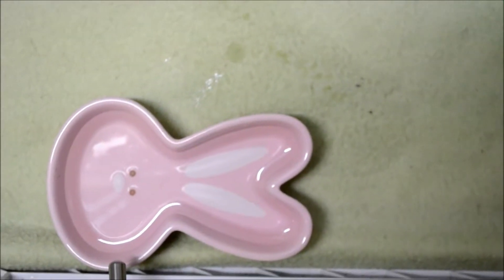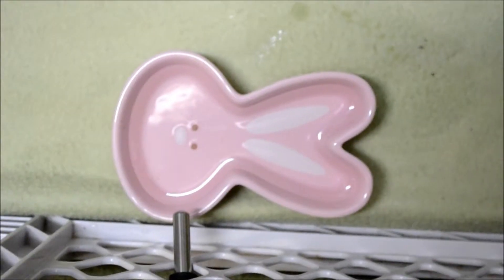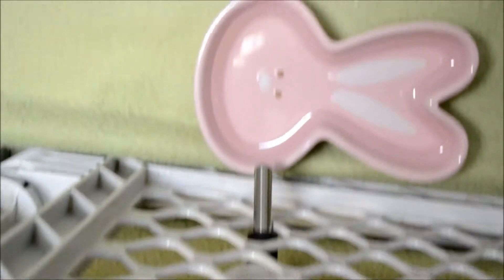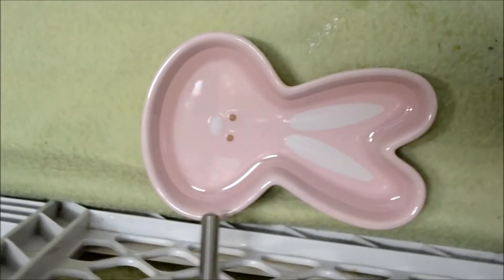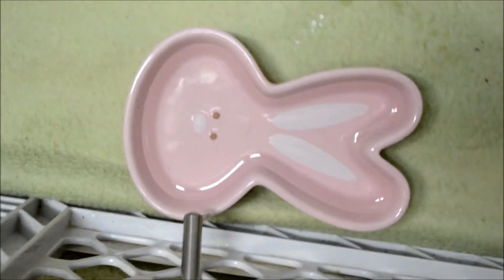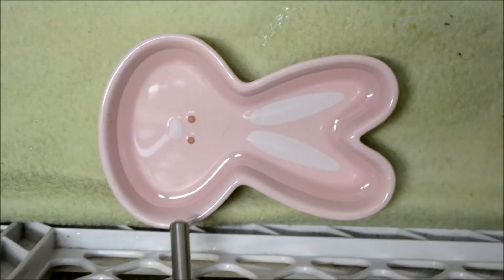And then right beside his jingly cat ball, I just have his water dish, and above that I have his water bottle. The reason why I have the water dish underneath is because the water bottle does leak, and the smaller water bottle fits best on this cage because the big one doesn't fit properly. And then I just have the water dish there to catch the water.